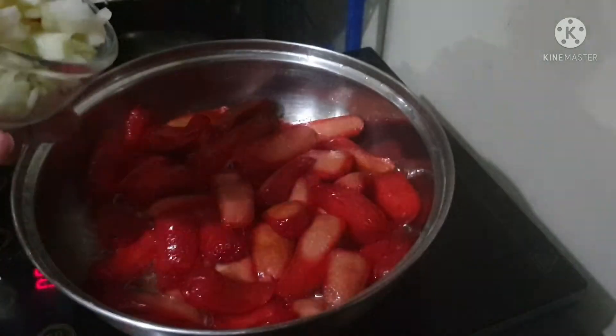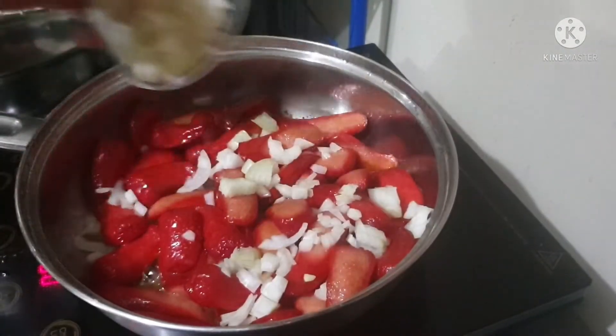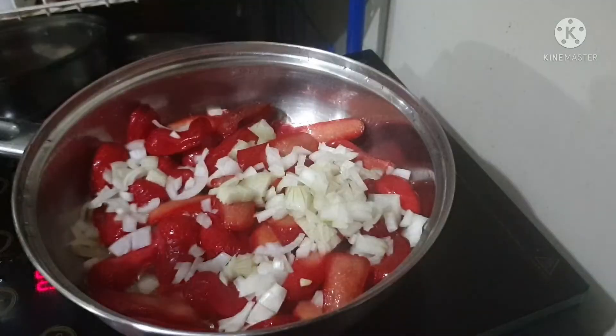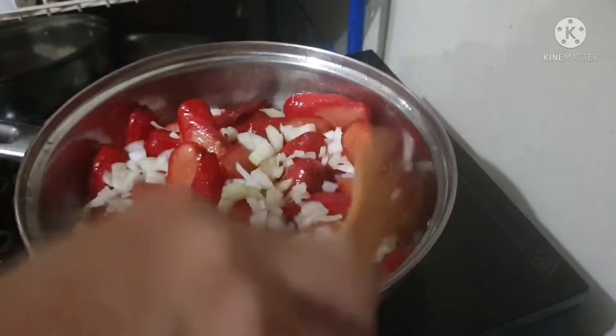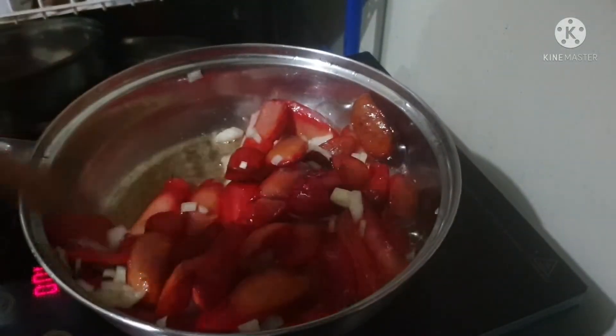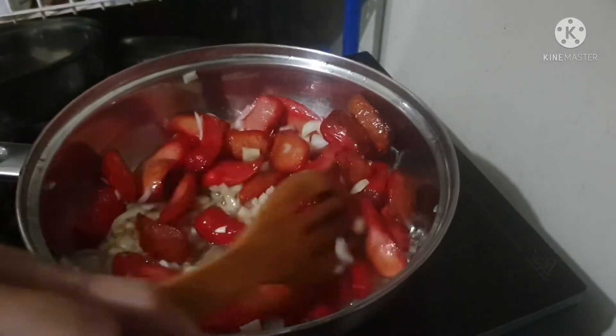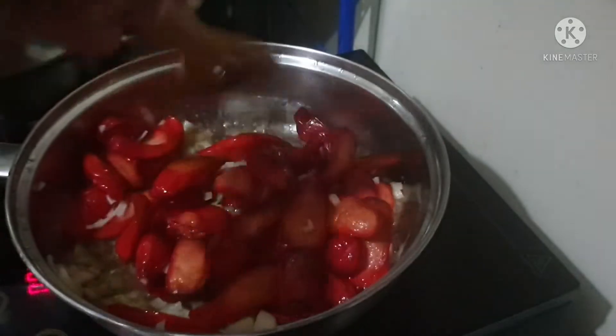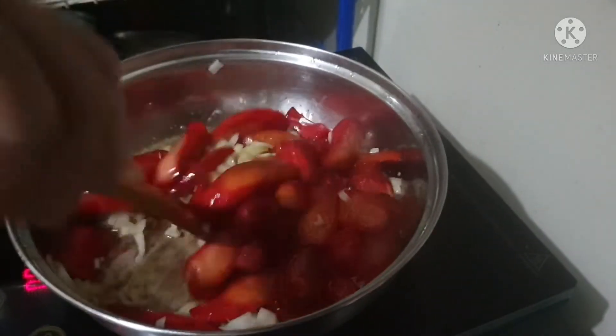Then I'm going to cook some white onion as well, so it's more yummy — it's more healthy because onion is very nice. Just mix and mix and mix so everything is together.